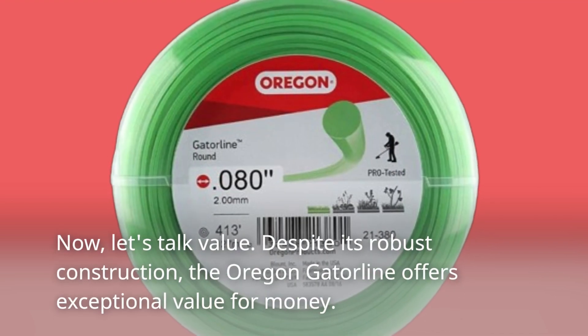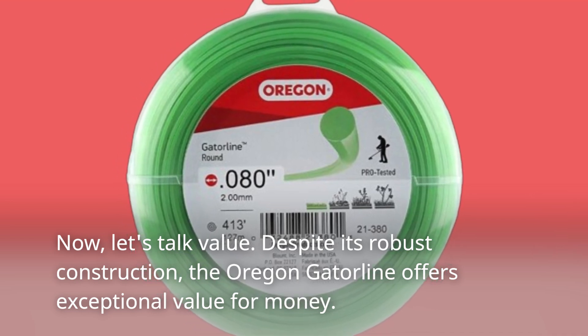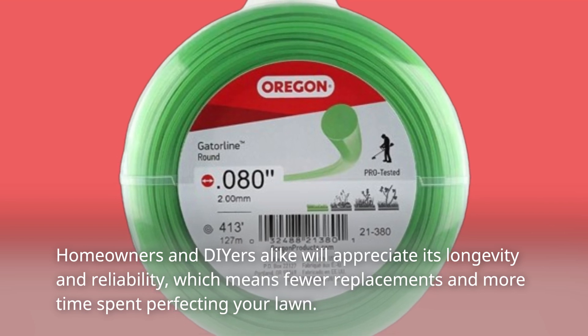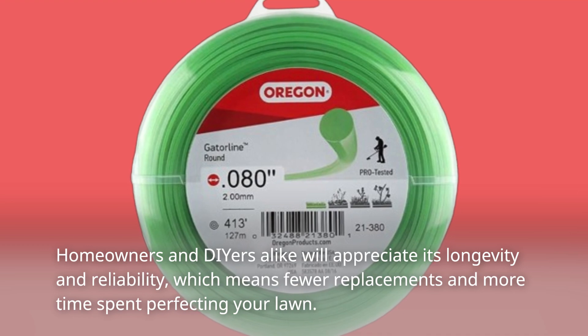Now let's talk value. Despite its robust construction, the Oregon Gatorline offers exceptional value for money. Homeowners and DIYers alike will appreciate its longevity and reliability, which means fewer replacements and more time spent perfecting your lawn.